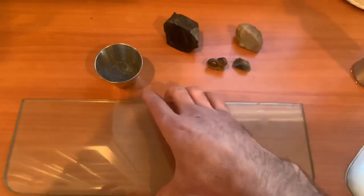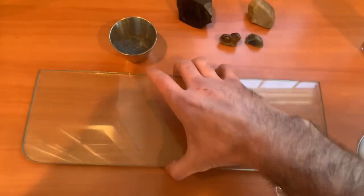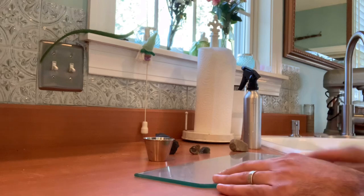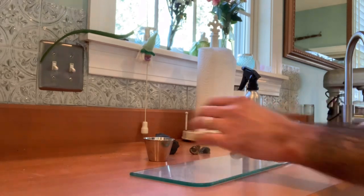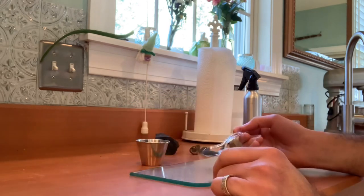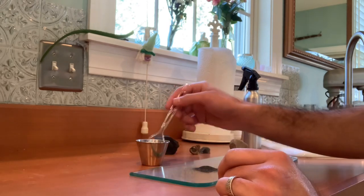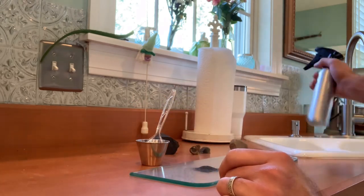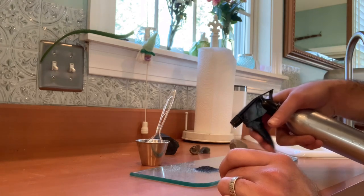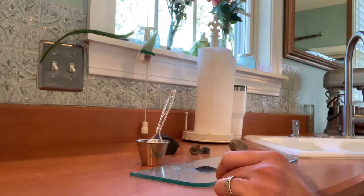So I'm going to try that out. We had this little glass shelf in our bathroom that we took down and I didn't know what to do with it — it's a nice piece of glass, so this is perfect. Hopefully this is visible. Take a little bit of the compound — that might be too much. I'm going to put just a little bit of water on there. I don't know why that's not working.